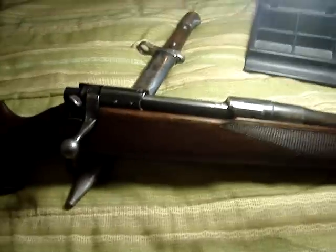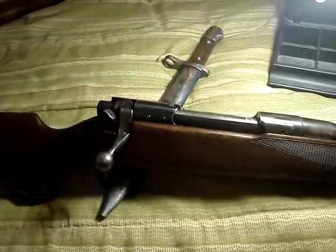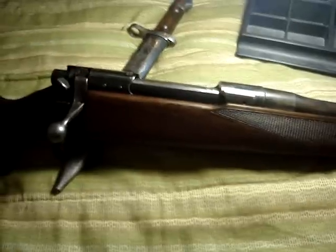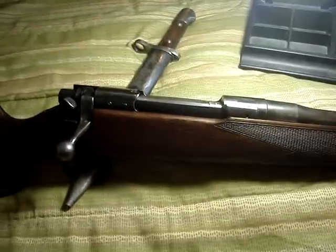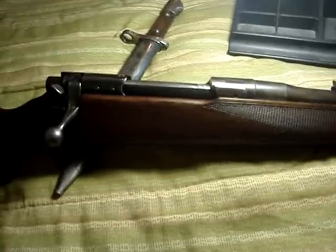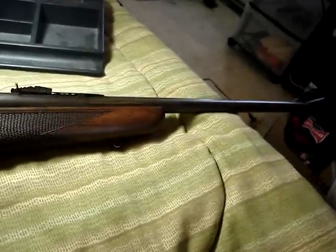They started out as military rifles built in the States for the American Army in World War I. The ones BSA had were mostly ones given to the British in the Second World War for their Home Guard. After the war, they had a lot of them kicking around, so BSA sporterized a bunch of them.